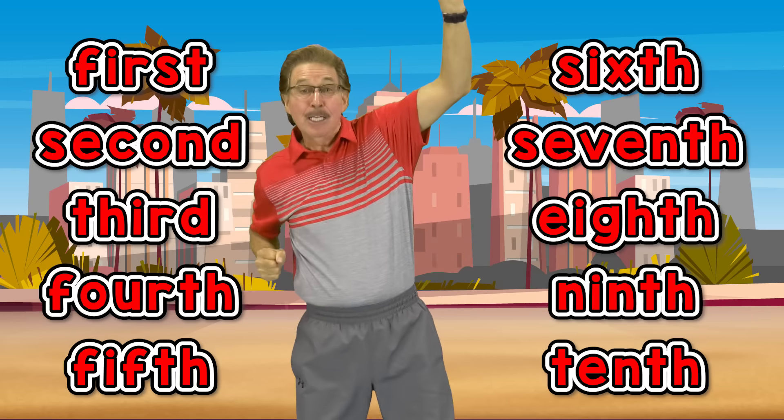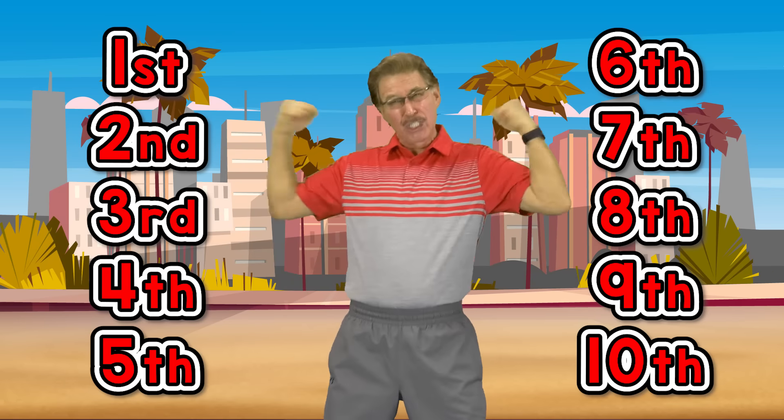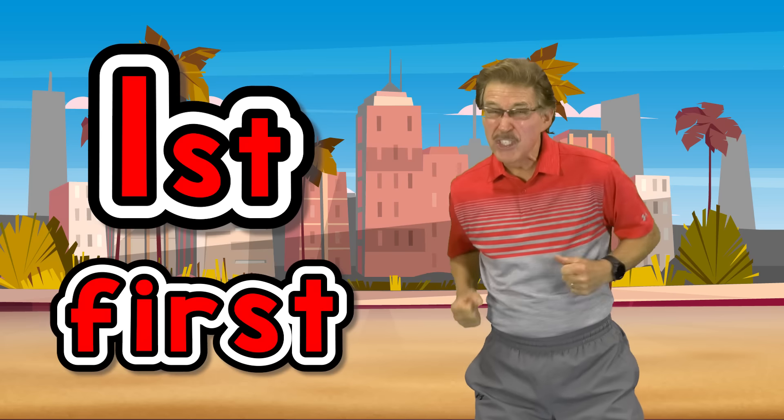Let's exercise to the ordinal numbers, let's exercise to the best you can. Get up, work out, stay in shape. Do our exercises from 1st to 10th.